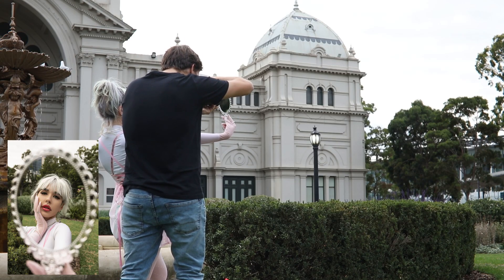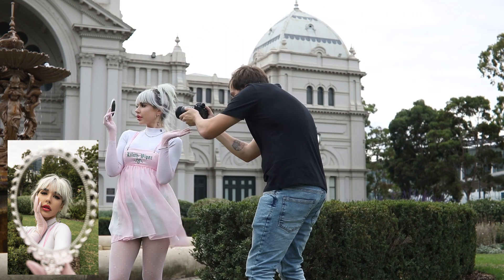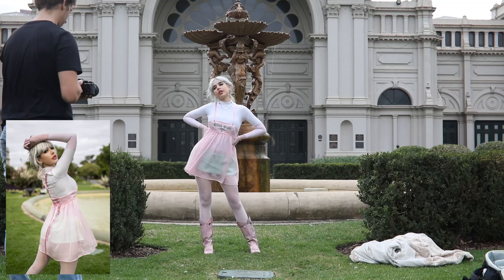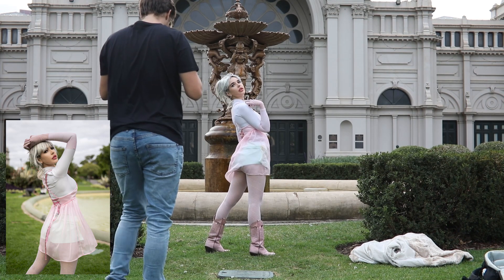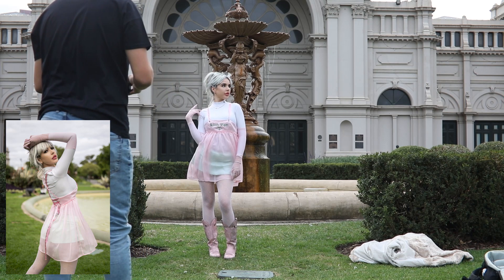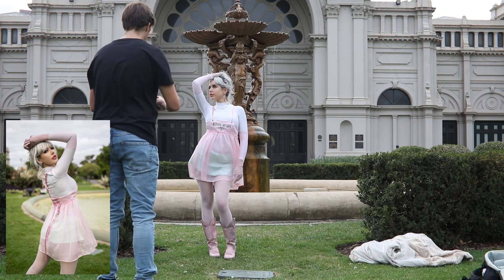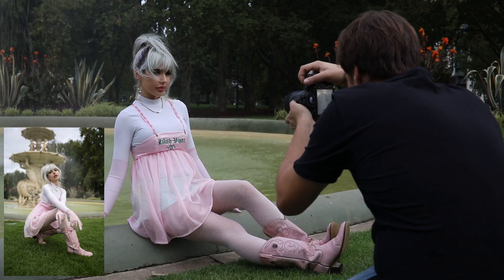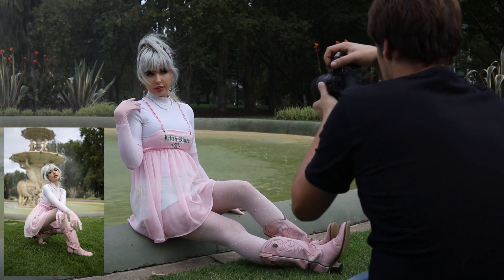Here are some rapid-fire tips: make sure the light source is 45 degrees above and to the side of your model to get nice three-dimensional lighting — one side dark, one side light. Have your model tilt their head up slightly when facing the light source so parts of their face catch the light better and provide nice contouring. If shooting backlit, do not shoot directly into the sun or you'll get a low-contrast image that's difficult to fix in post-production.